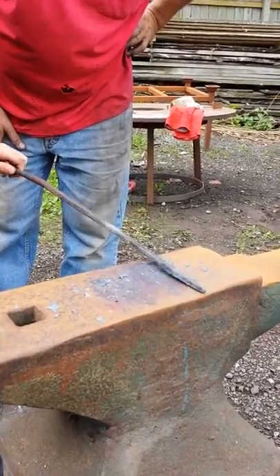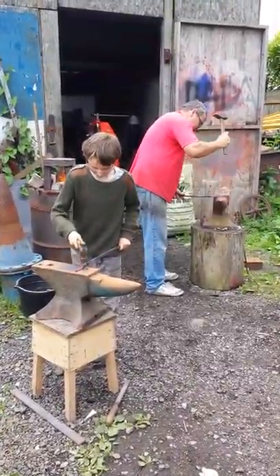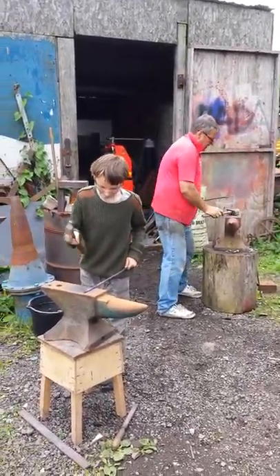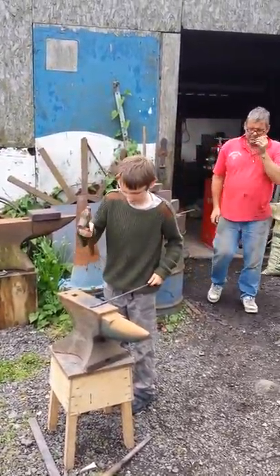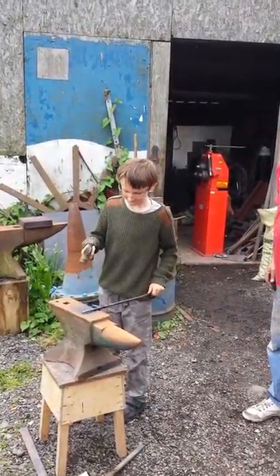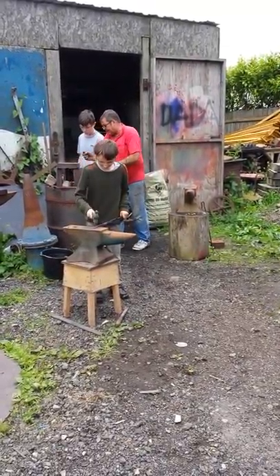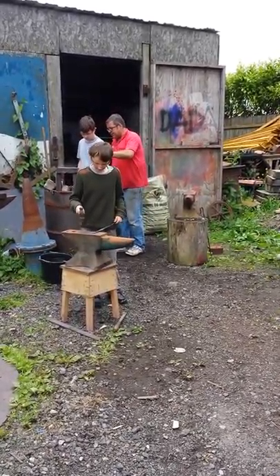Looking good. Well cool. You're going to have to hold it while you're there. You've got it in the right place, it wants to be down there and you just look at some nice legs.